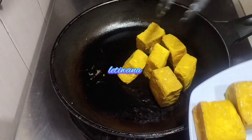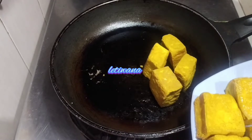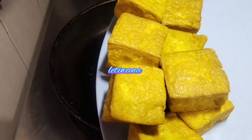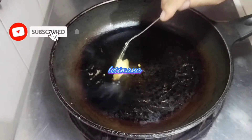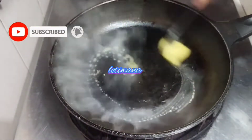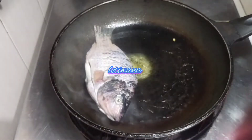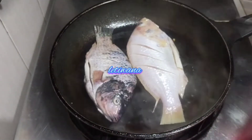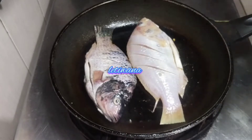Kita akan lanjut ikan ya guys. Sama ikannya pun aku masuknya tidak terlalu banyak minyak ya guys, aku akan olesin margarin saja. Kemudian kita kasih margarin. Matang, kita tutup dulu.